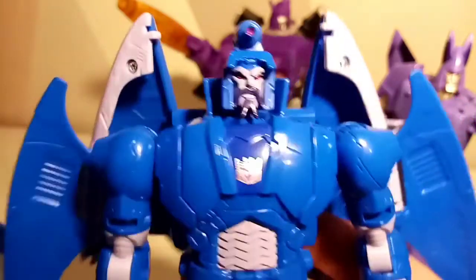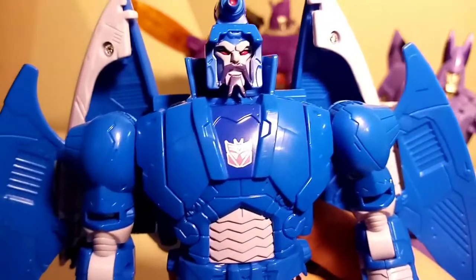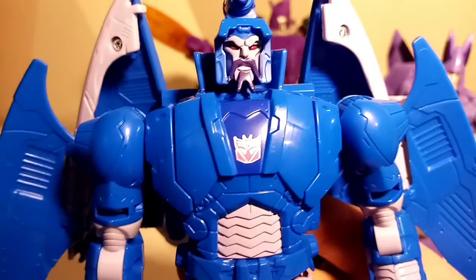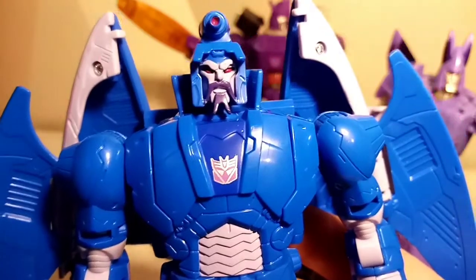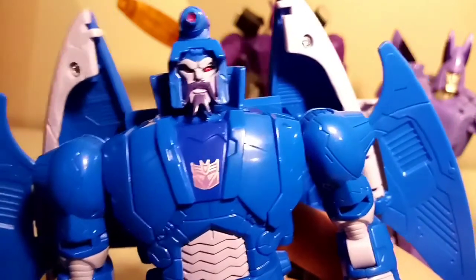The alt mode is beautiful. Fantastic job again, Hasbro — thank you very much. I didn't think this was going to happen; a lot of people bought more Scourges because they didn't think the Sweep was coming. So kudos to you, Hasbro. If you like what you see, please subscribe to my channel, make sure you look after yourself, and embrace the geekiness. Take care, goodbye!